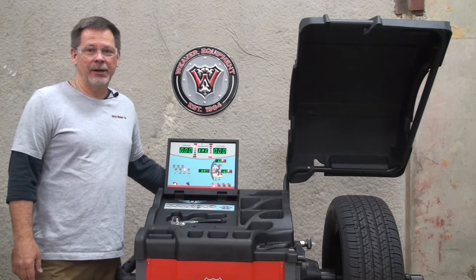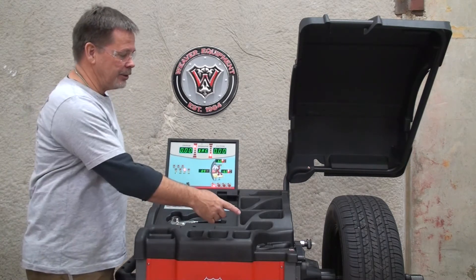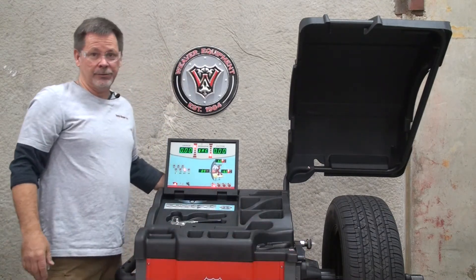Hi and welcome to DerekWeaver.com. In this video we'll be detailing the calibration of the distance arm on the W977 wheel balancer.